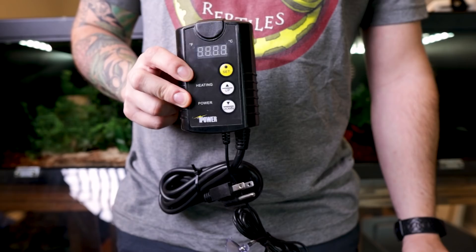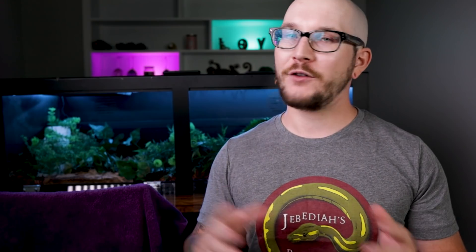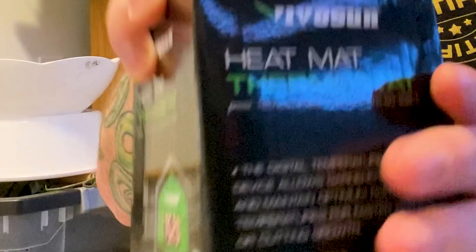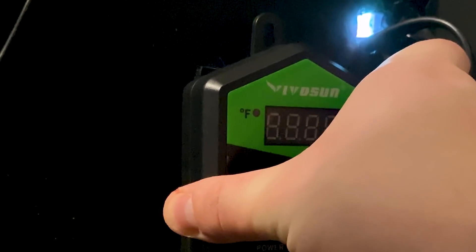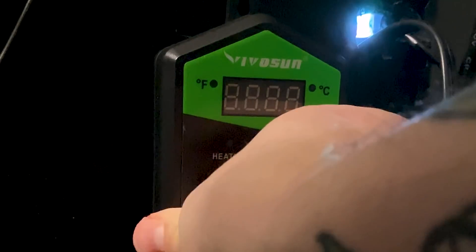If you've done that, congratulations — you are done the most difficult part. This enclosure is now wired up and ready to go. All you have to do now is put the probe in for the thermostat. I use iPower or VivoSun thermostats for every one of these PVC enclosures — there's a link in the description. Take industrial strength Velcro strips, put one side on the thermostat and the other on the enclosure, and it's just stuck there so you can make your adjustments.